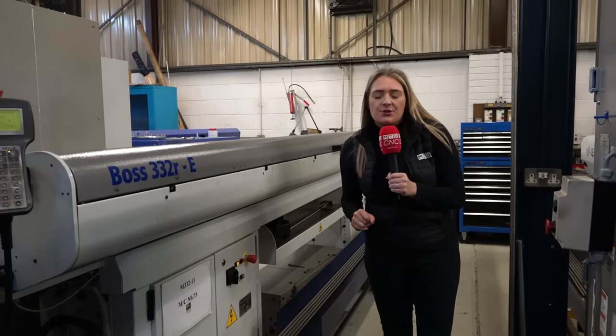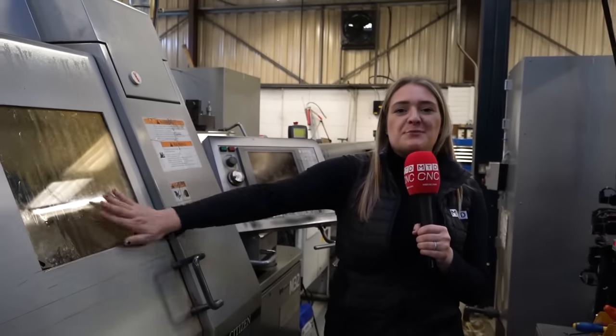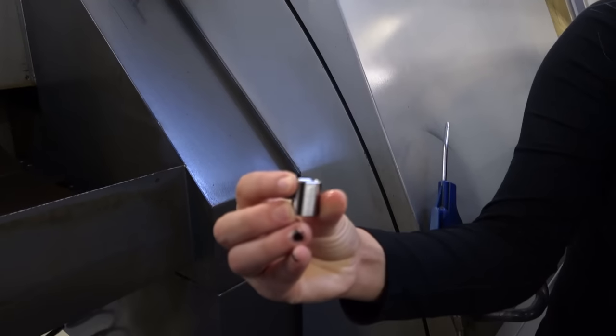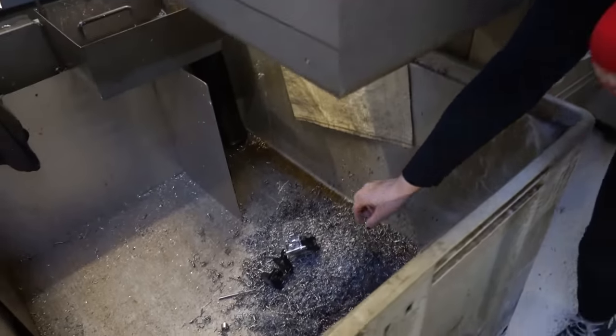They've also expanded their sliding head technology with a Citizen Syncom M32. As you can see, it's running as we speak, so we're not going to open the door — both to avoid getting covered in oil and for health and safety. This machine is making some quite irregular parts but it's churning them out. You can see they're for wires to go through and will be clamped. Anything and everything this company is making — and the machine loved our GoPro so much that it sent it through and it ended up in the swarf bin.